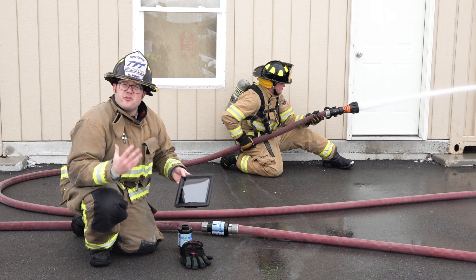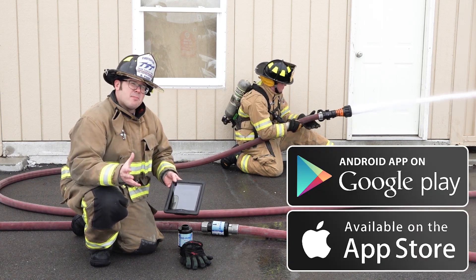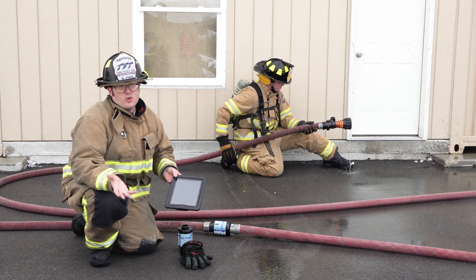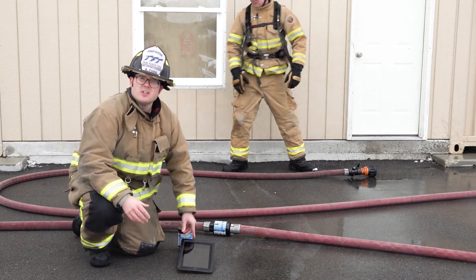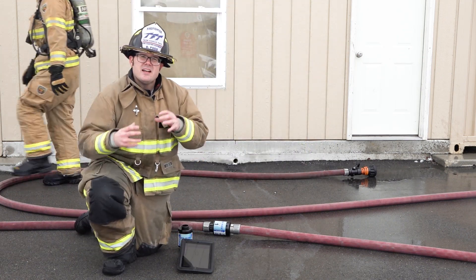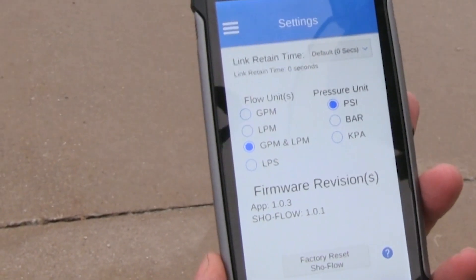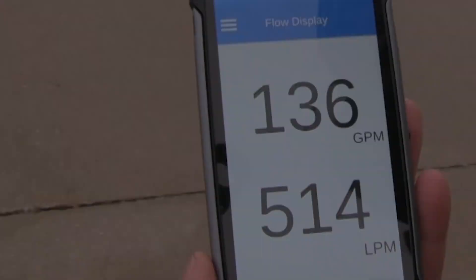TFT's free ShowFlow app is available for Apple or Android devices through iTunes or Google Play. The TFT ShowFlow app will allow you and your department to display the flow units your department requires in gallons per minute, liters per minute, or even liters per second.